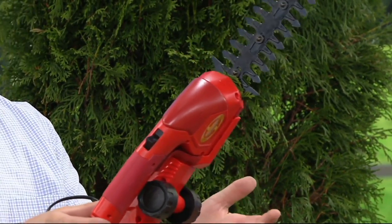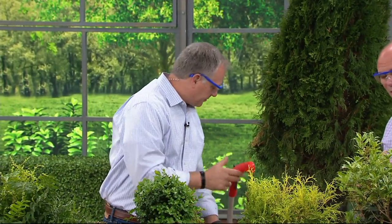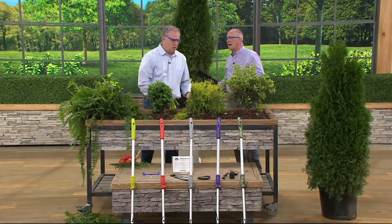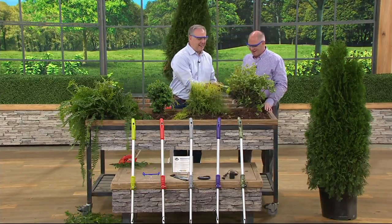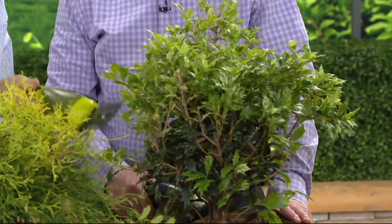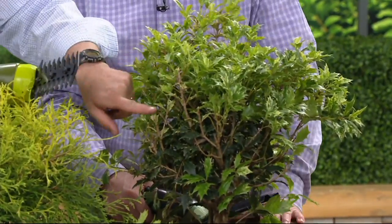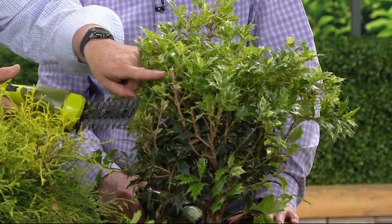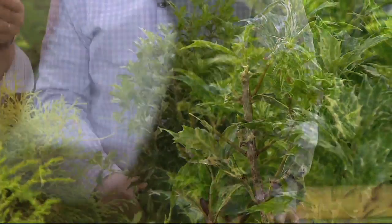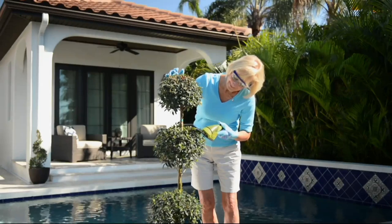When you have the right tool it makes the job so much easier — and this is the right tool. I'm impressed that it's battery operated with no cord. Usually with hedge trimmers the first thing you ever cut is the cord. Even tougher limbs are not a problem. That's a woody plant with some pretty big stalks, and the steel blades are still able to cut through even the tougher stalks. They're nice and sharp — not heavy in weight, but heavy duty when it comes to trimming.